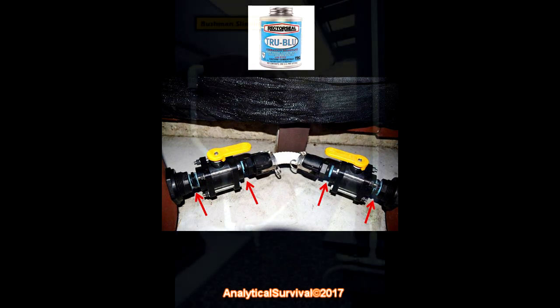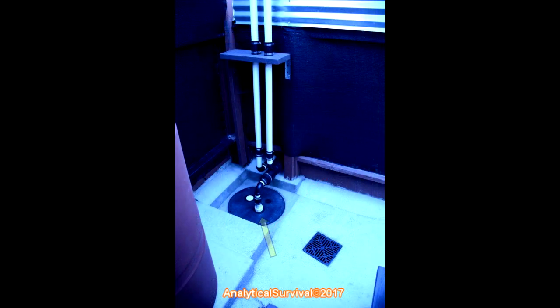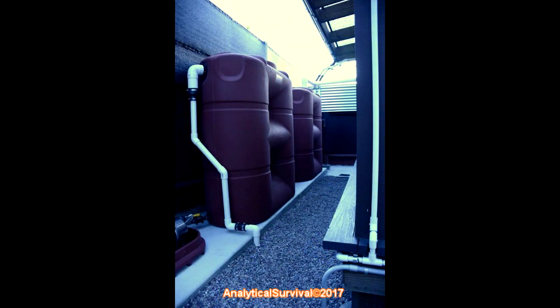I used cheap Teflon tape once and it turned into a disaster. What I now use is True Blue made by Rector Seal — specially made for water applications, a rock-solid product used by professional plumbers that far outperforms cheap Teflon tape. Daisy chaining each tank allows both to fill simultaneously at the same level, so as water enters the first tank it also flows into the second. As both tanks fill, the water level eventually reaches the overflow outlet, which routes water down an underground pipe into the sump basin and then out to the storm drain.